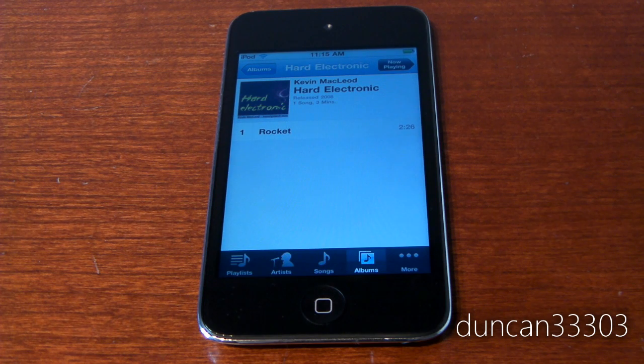Let's take a look at the audio quality on the iPod Touch 4th Generation. I'm going to split this up into two things: speaker quality, as well as what it sounds like on the headphones. Let's start with the speaker quality.